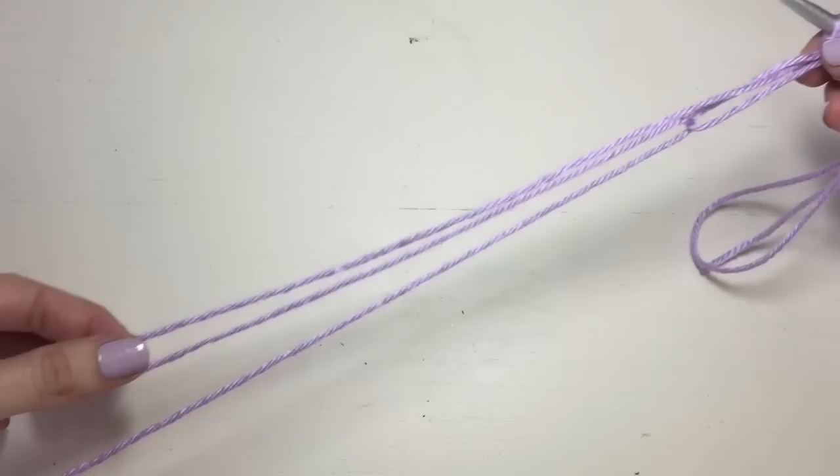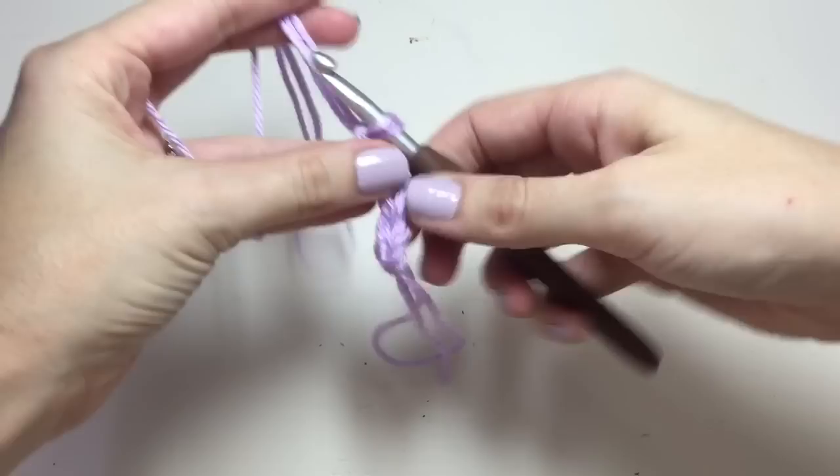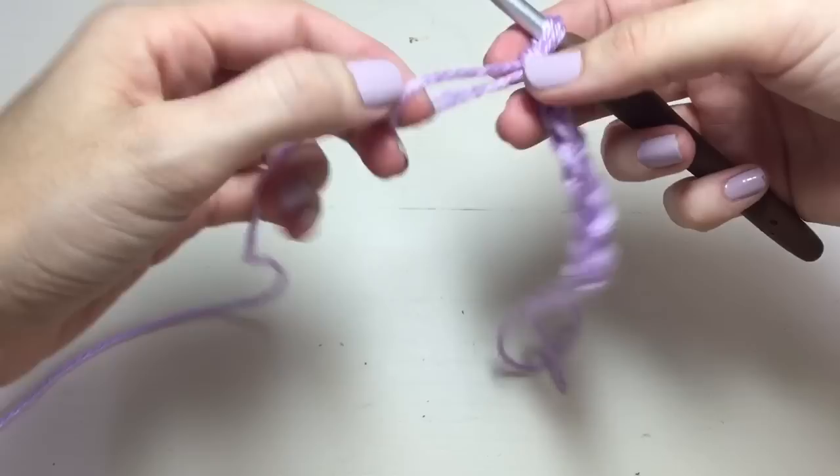And every single time I get to where the three strands run out in my left hand, all I do is take the loop, pull the working yarn through, and keep going. So that's how you work three strands from one skein — it's a little bit less messy. Have a great day!